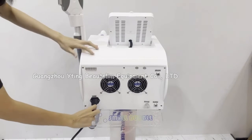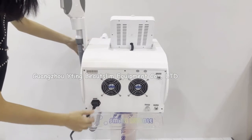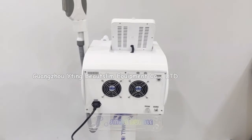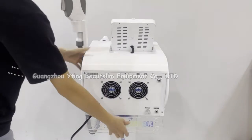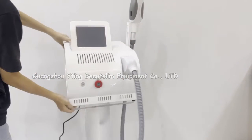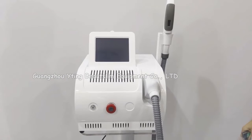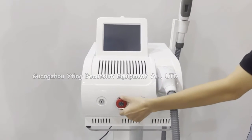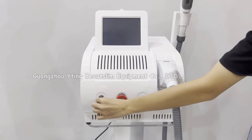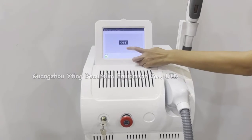Connect the power cord here. Closely rotate this emergency button and rotate the key. Click here.